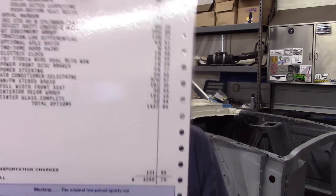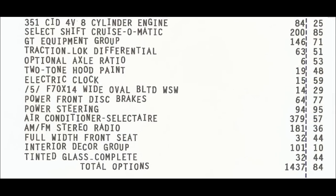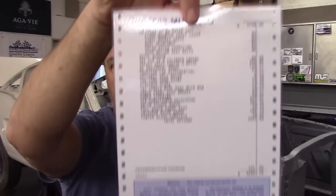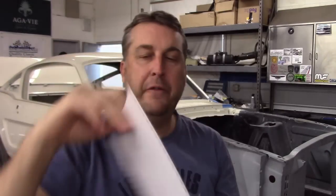The interior decor group — that's the Mach 1 style wood grain door panels. I actually put in the wood grain inserts updated in the clusters as well. It also came with tinted glass. So if you look at this — $4,299 bucks. Someone spent a lot of money on that little coupe: from $2,700 base to $1,437 in options. Power steering was factory, and so was the optional axle ratio in that 9-inch rear end. Pretty cool stuff — a very unique and rare car.